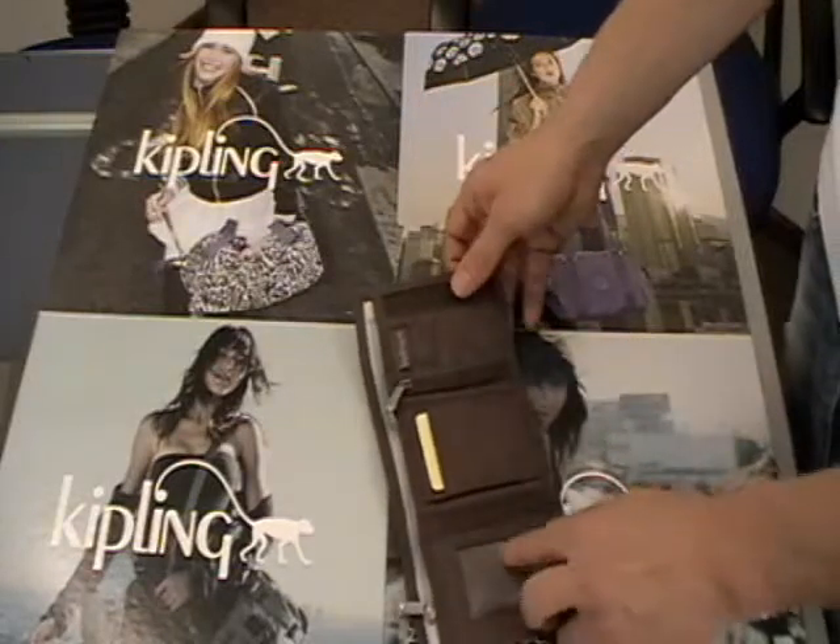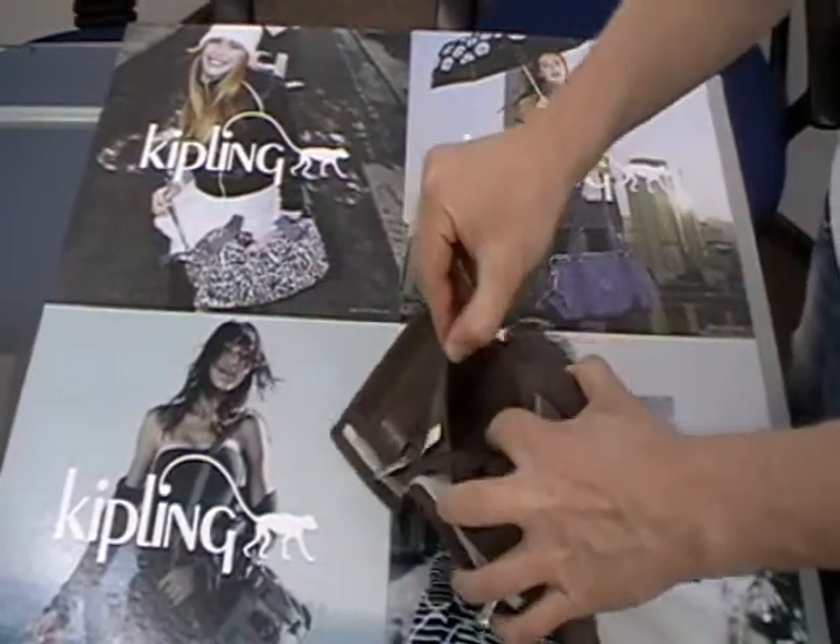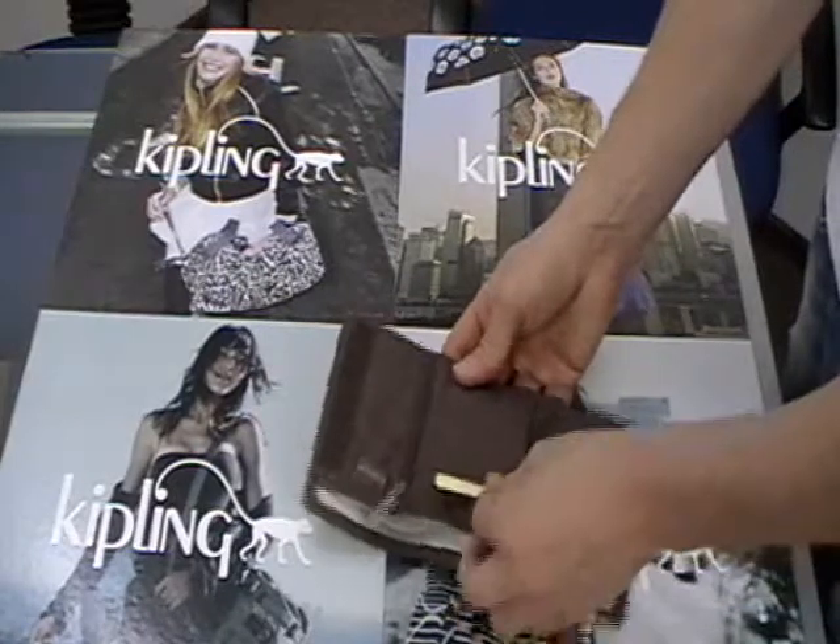It opens up. Clear sleeve here. Two sleeves. Sleeve in here. Credit card sleeves in the front.